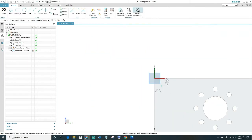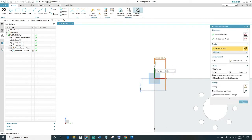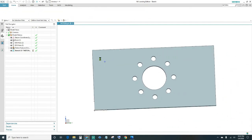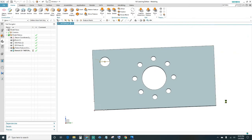Select the face of the block and dimension it. The print shows it's 25 millimeters from both edges, so double-click on the auto dimension, type in 25, and do the same with the other dimension. Close out, enter, and click Close. Your sketch should be fully constrained, go ahead and finish. These holes are 20 millimeters in diameter, so type in 20 under hole diameter and set the limit to Through Body, then click OK.